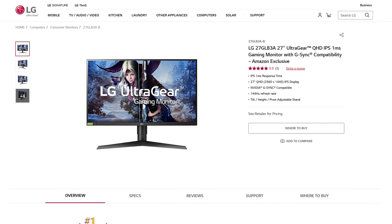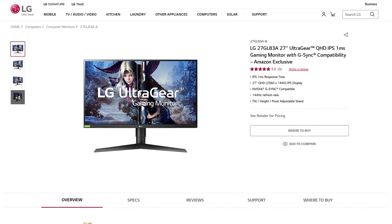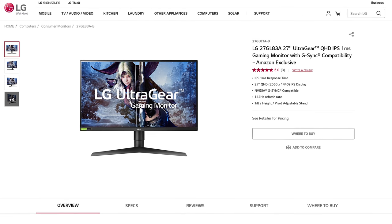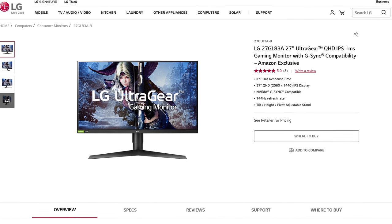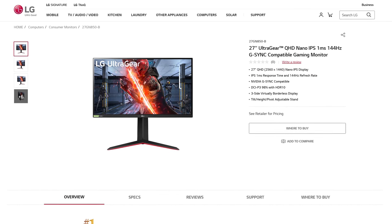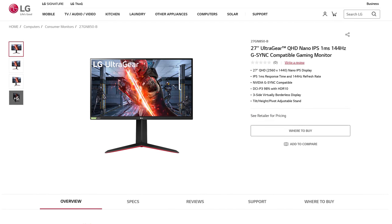The 27GL83A, for example, offers similar response times to the 27GL850, but cuts out wide gamut support in favour of just sRGB coverage. That's still going to give you a great gaming experience, but you'll shave off at least $100 from the price tag. I'd also be on the lookout for the 27GN850, which is a 2020 refresh of the GL850, and might be a better deal in your region.